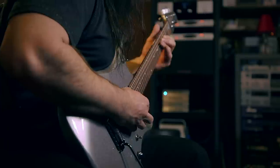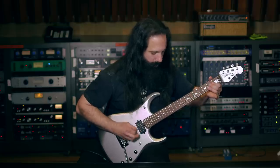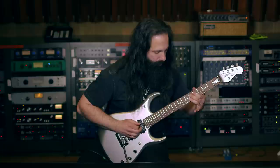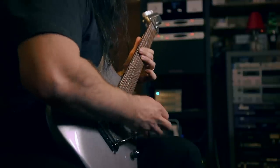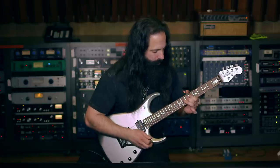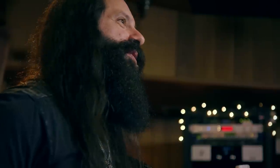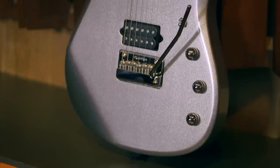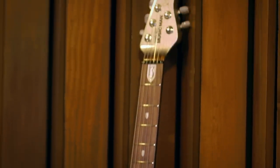It really is an incredibly versatile guitar — it can pretty much do anything. It's incredibly comfortable, easy to play, sounds like a beast, and looks amazing with the silver. So this is the JP-13.